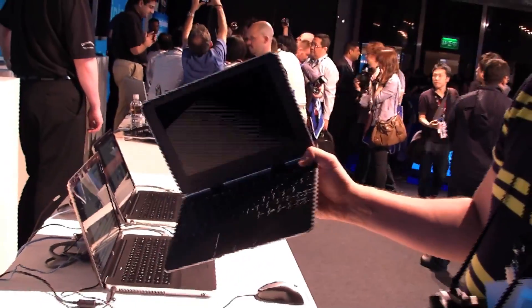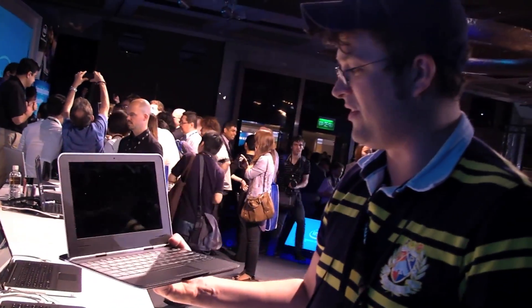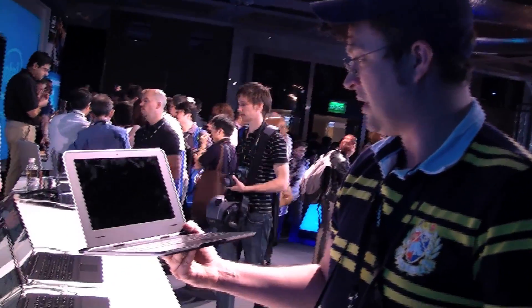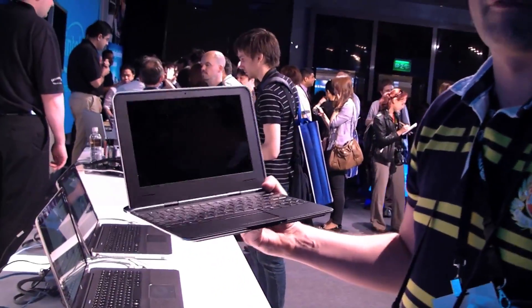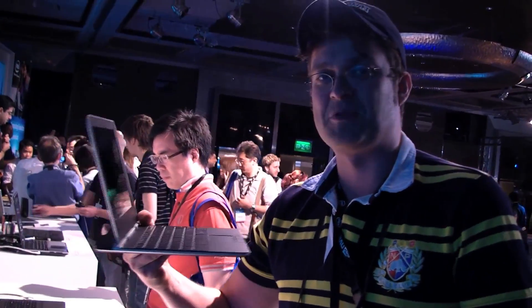I'm not sure if they're using an ordinary hard disk in there — there should be an SSD in here, one gigabyte of RAM, and it should run Windows 7 or maybe the MeeGo platform. This is Sascha for netbooknews.com at the Intel event with a super thin netbook.